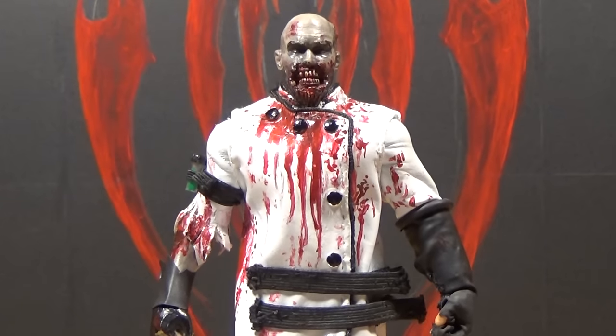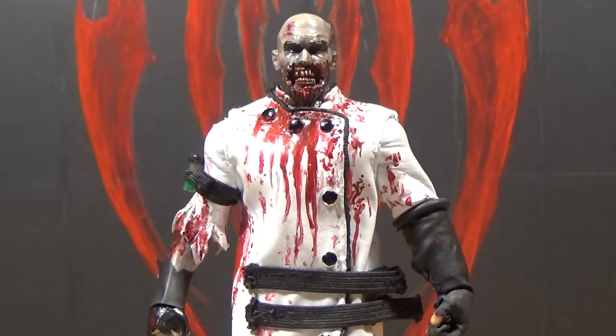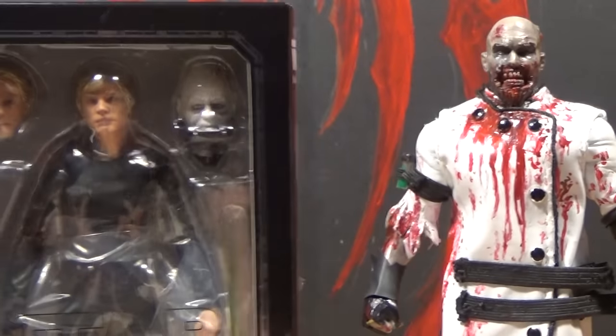Hello, this is Mr. Evil Cheese, and this is my review of the Bandai S.H. Figuarts Jedi Luke Skywalker action figure.